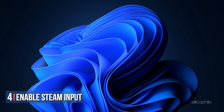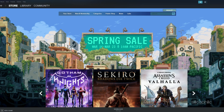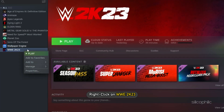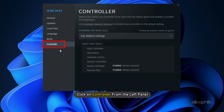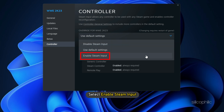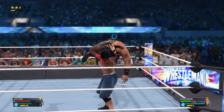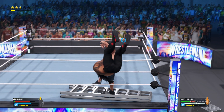Method 4. The next thing you can do is enable Steam Input for the game. Open Steam again and click on Library. Right click on WWE 2023 and select Properties. Click on Controller from the left panel. Click on the drop down menu and select Enable Steam Input. Now launch the game. If enabling it doesn't work, try disabling Steam Input and see if that solves the issue.